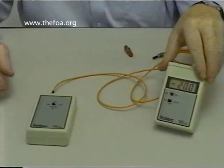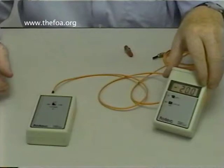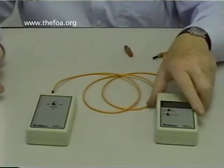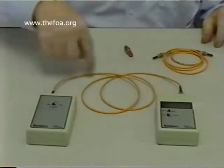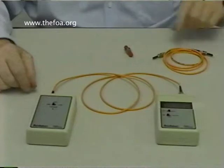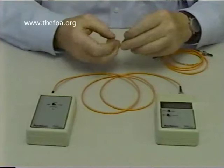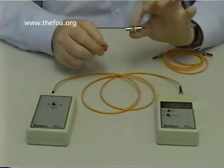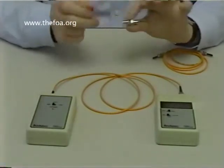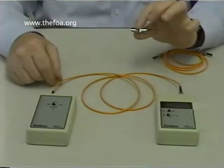Whatever I measure makes it easier to test loss. I'm mostly going to be measuring loss of a few dB, so it's not going to be big numbers. If I have a connector that has 0.5 dB of loss, I'm going to measure minus 20.5. So now we've taken our reference launch cable and set the output power. To test another cable, we're going to take a reference cable and attach it to one of these little mating adapters. It allows us to put an ST connector in either side and has an alignment bushing in the center to align the two ferrules exactly.